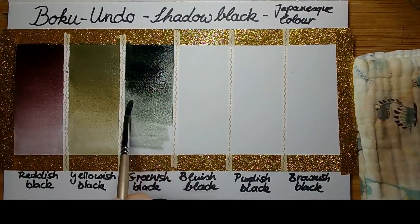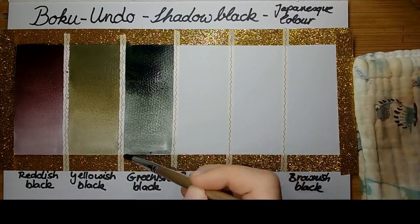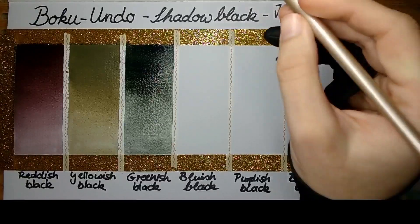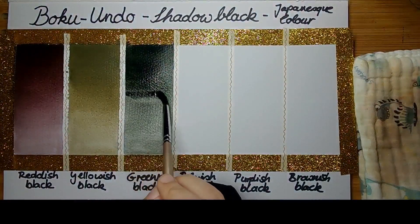So, this set has six different colors and they are all different kinds of black: reddish black, yellowish black, greenish black, bluish black, purplish black, and brownish black. These are not traditional Western styled watercolors — they are more traditional Japanese styled watercolors, like Gansai Tambi colors.